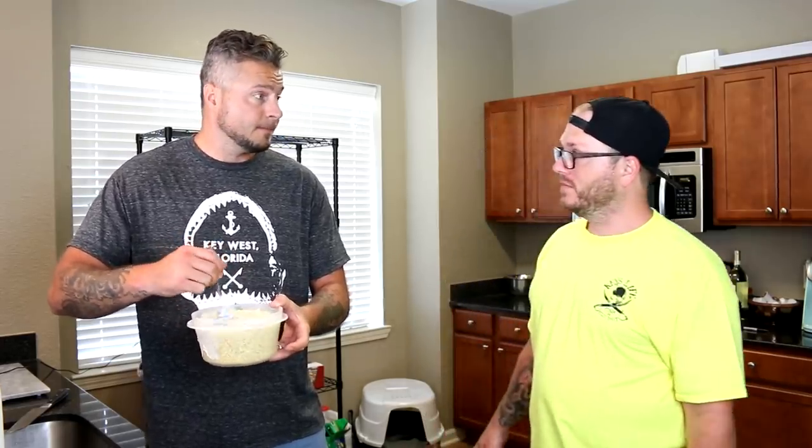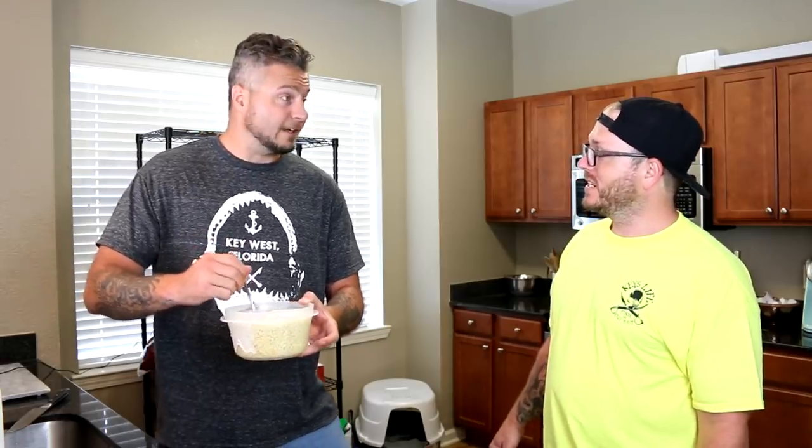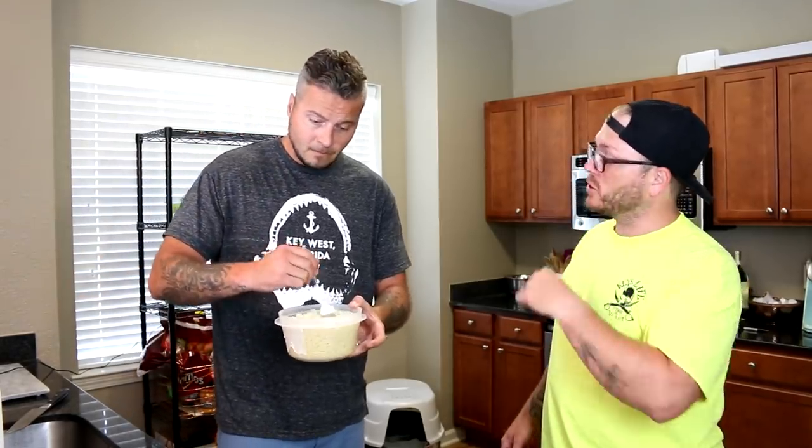Have you ever seen anybody while you were locked up eat four ramen noodles? What's the most noodles you've ever seen somebody cook for themselves? I used to eat two noodles all the time by myself. I've seen somebody do three — three noodles to the face. I've actually eaten four of them.